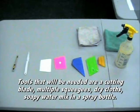Tools that will be needed are a cutting blade, multiple squeegees, dry cloths, a soapy water mix, and a spray bottle.